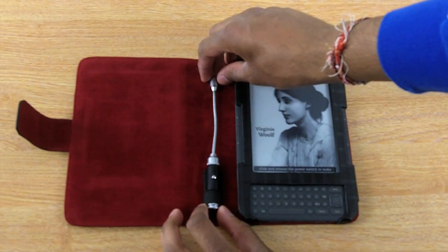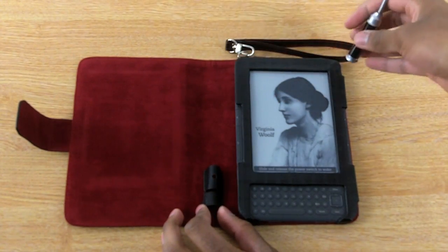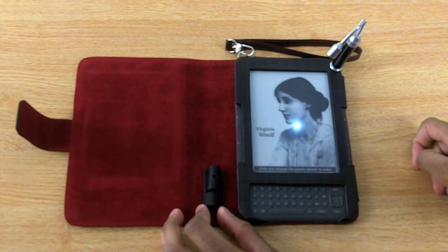The best part of this case, however, is the included light that comes in the package. Designed to work specifically with this case, as this case features a magnet in the top right-hand corner of the Kindle. Simply attach it, turn the light on, and you're ready to read in the dark.